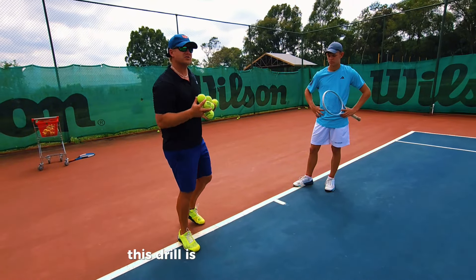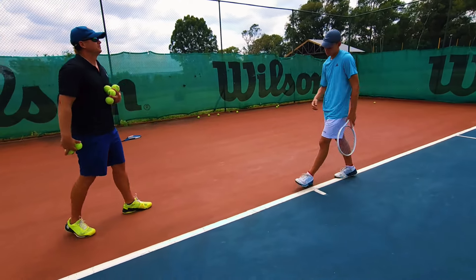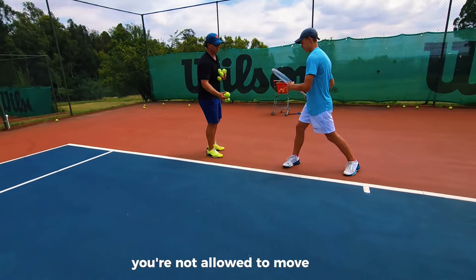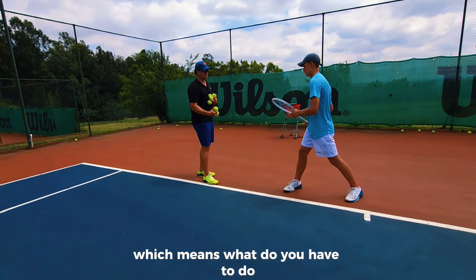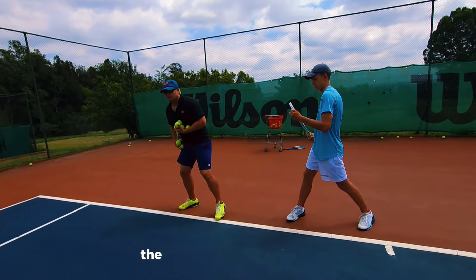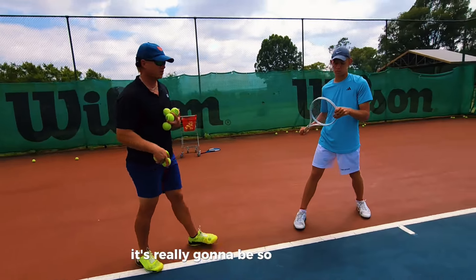So this drill is amazing. Lukey, you're gonna stand there for me in open stance already, and you're gonna turn — and you're not allowed to move. I'm gonna drop these balls. There's nothing on this ball, which means you have to create your own pace. And the only way you're gonna do that, especially if you're not allowed to go forward, is if you throw your hip. It's really gonna be so good with the open stance.